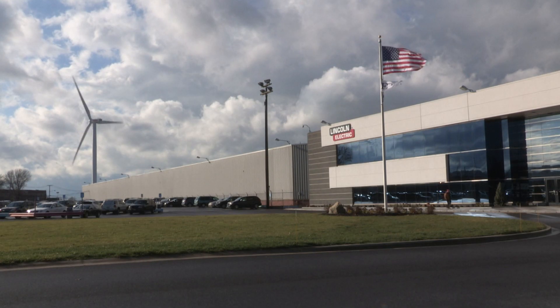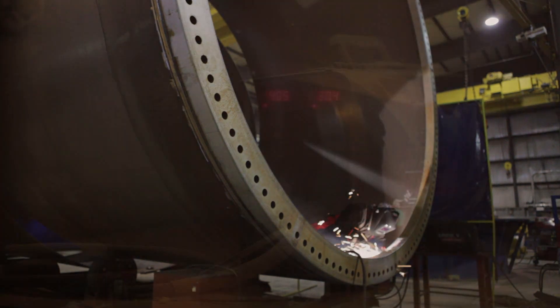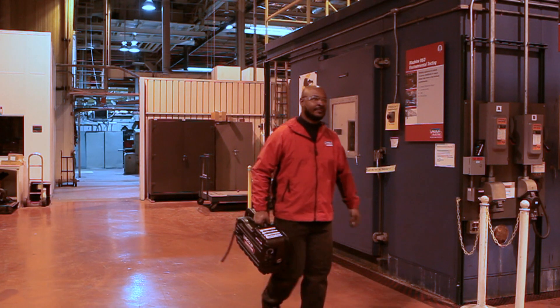At Lincoln Electric we strive to provide the most rugged and reliable equipment for a variety of welding applications. To do this, our machines are put through a battery of rigorous tests. But with the new ACTIVATE wire feeder, that just wasn't enough.